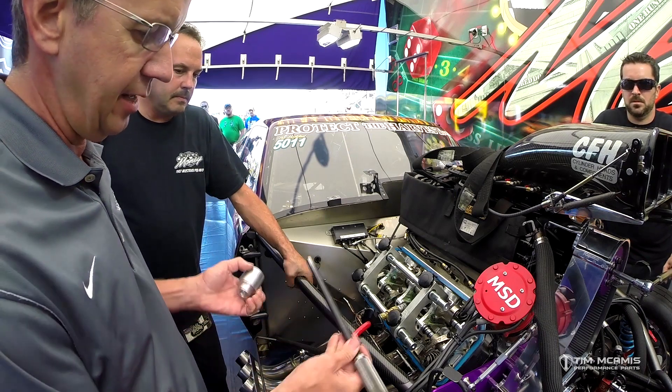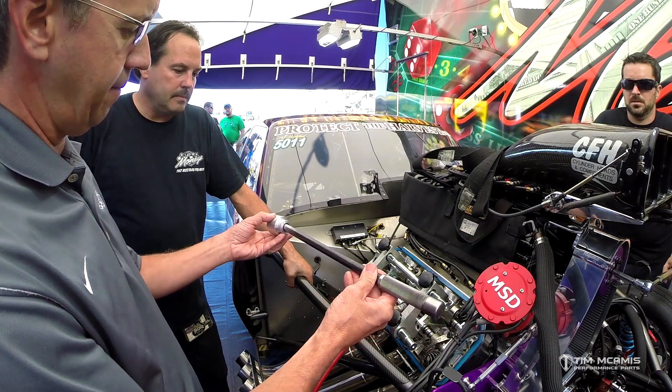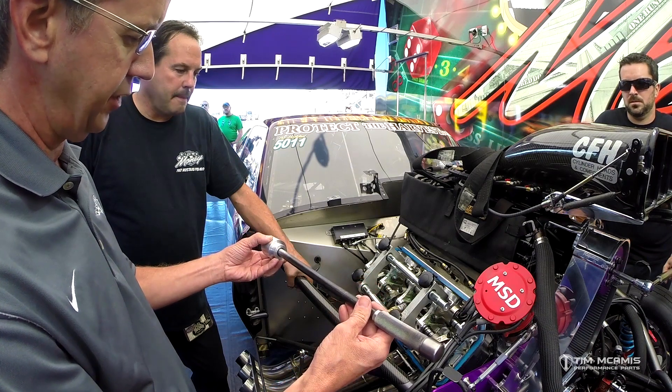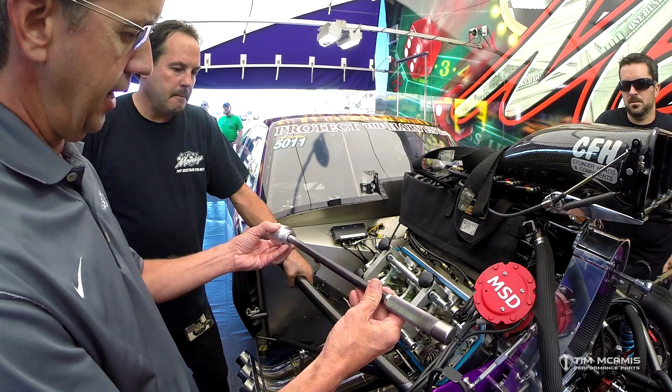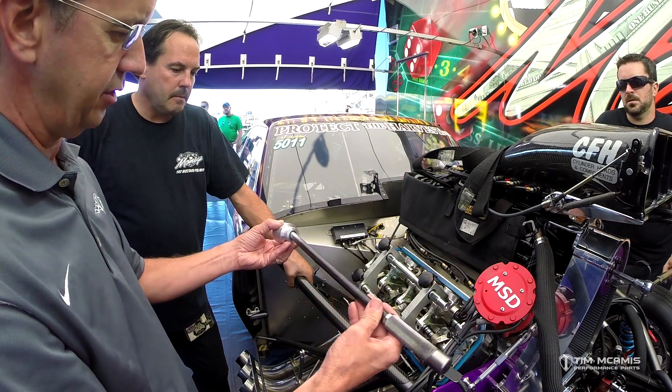We've designed this two-piece tool here. It has a drive bar and an aluminum cup that fits over the retainer, and it has some misalignment built in because on a door car you have to get around obstacles, so you can work off-angle with this thing.